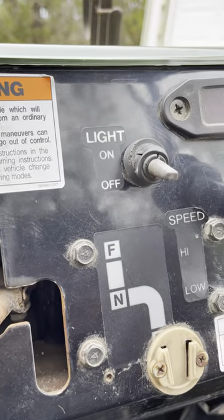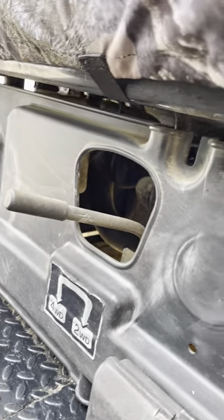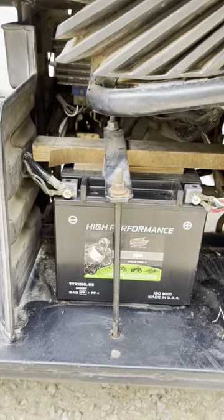Just forward and reverse, high and low, and then four-wheel drive is down here. Almost a brand new battery.